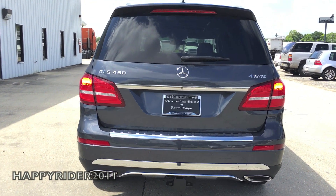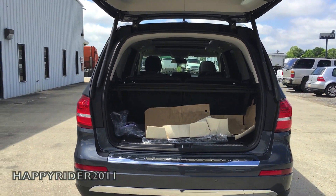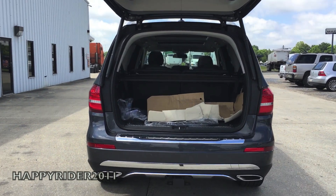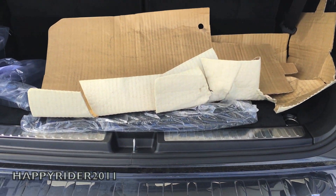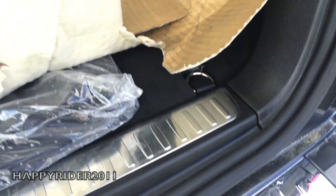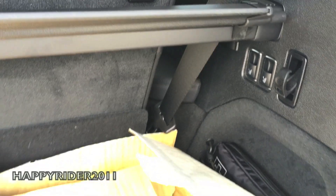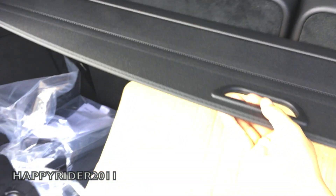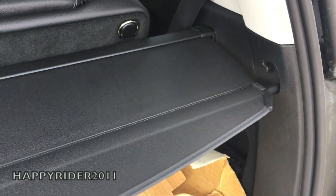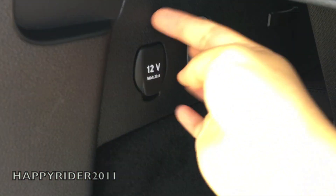Let's go ahead and check out what's inside the trunk. You have the power liftgate, and as you can tell right away, it's very spacious. Inside, we have car mats, hooks on each side, a hanging hook, and two switches to control the power-folding third row seat. Here we have the trunk cover, which you can actually remove entirely. There's also trunk lighting along with a 12-volt outlet.